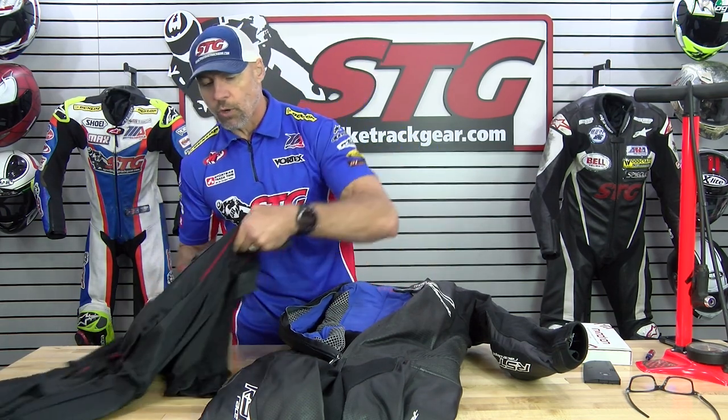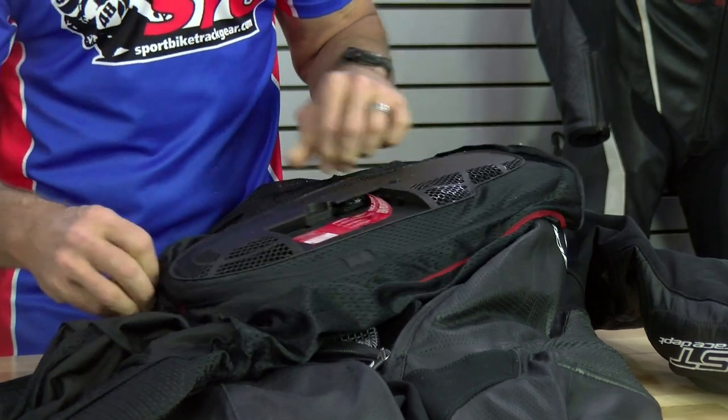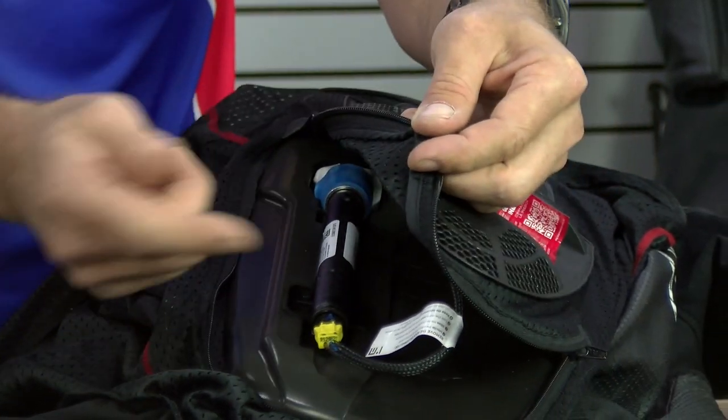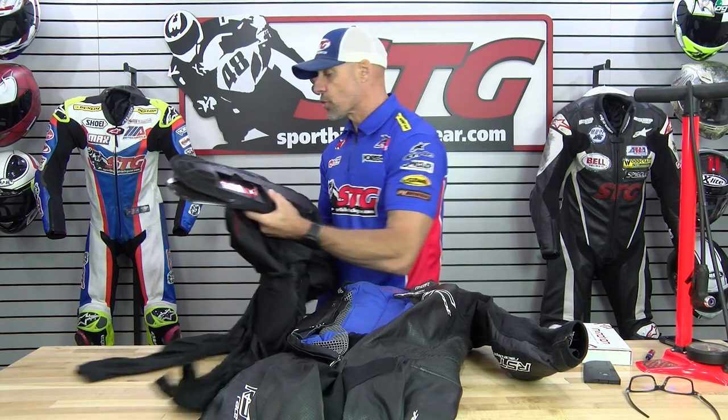The difference between the two systems is very subtle. The training suit, which is the previous version, has the entire liner and airbag stitched into the suit and there's an access pocket to work through. That's not what yours is going to look like if you bought a Pro Series or V4.1 from us — pull the liner out of your suit, unzip this pocket, and there is your canister and harness. Even easier to do than the model we're showing you, but in the end the procedure is going to be identical.